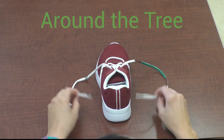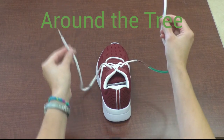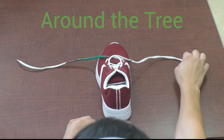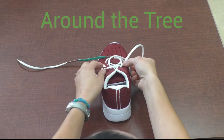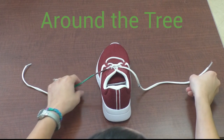We start with a song: There are two strings, there are two strings. Then they cross, then they cross. Top one goes under, top one goes under. Then pull tight, then pull tight.